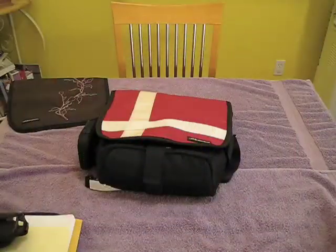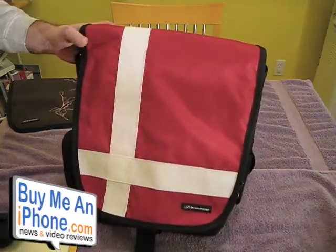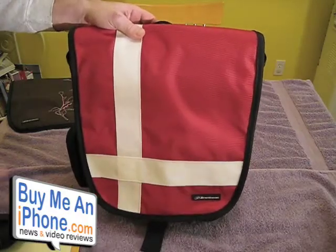We're going to go over to the close-up camera right now. Here we are with the Switch MB from Brent Haven and we're going to try to get to all the features, or at least stick to the most popular ones.